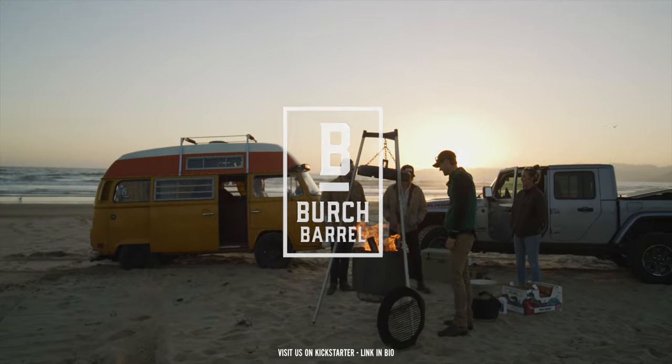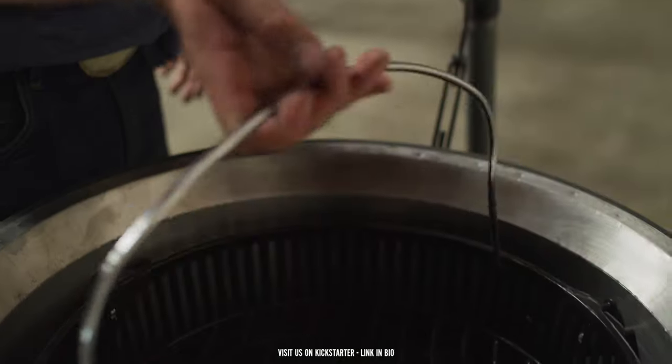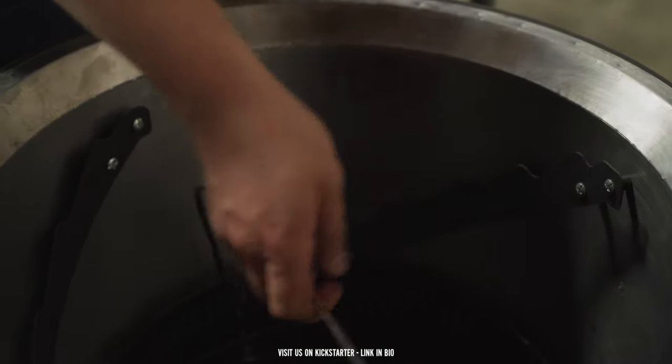One of the major pain points we saw with charcoal grills today was that once you lit your coals, they sat at that height. It was a fixed height and you had zero versatility, and if there were flare-ups, you were really out of luck.